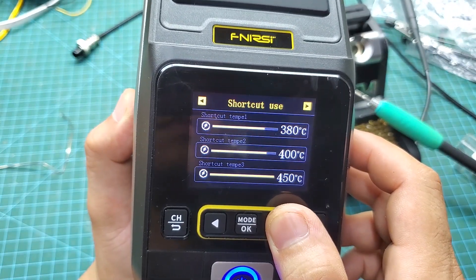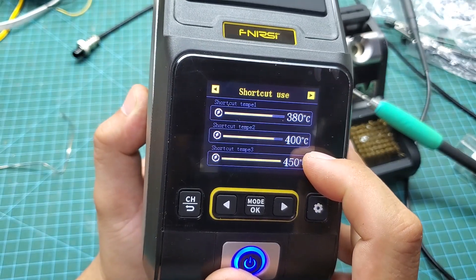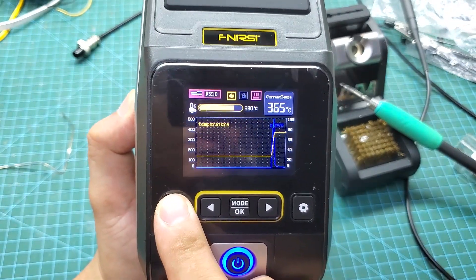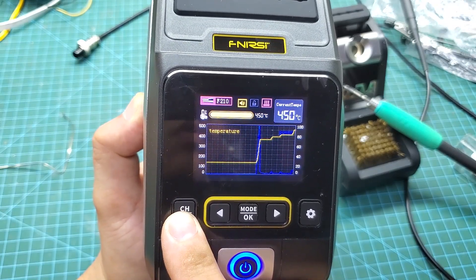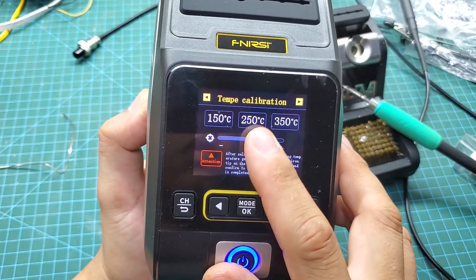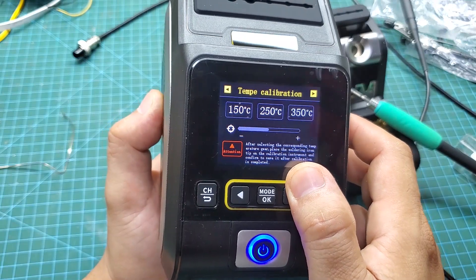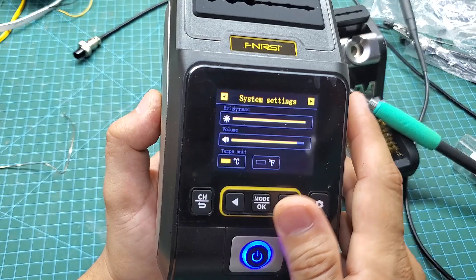The next page allows you to set shortcut keys. You can assign three temperature levels that you frequently use — just press the selection button and you can instantly switch to these preset temperatures. The following page is for temperature calibration, where you'll need an accurate thermometer. Generally, we don't use this function often. Additionally, you can adjust the screen brightness and the speaker volume on the following page.